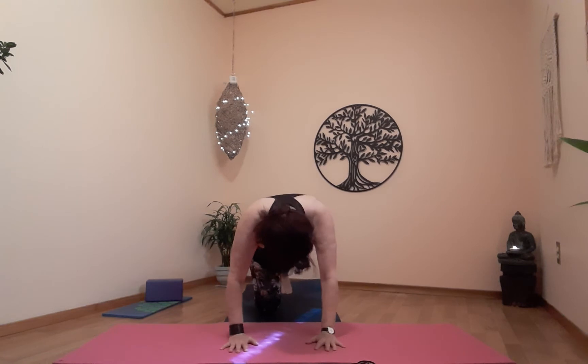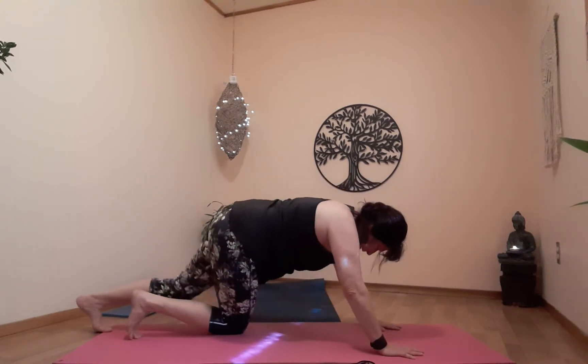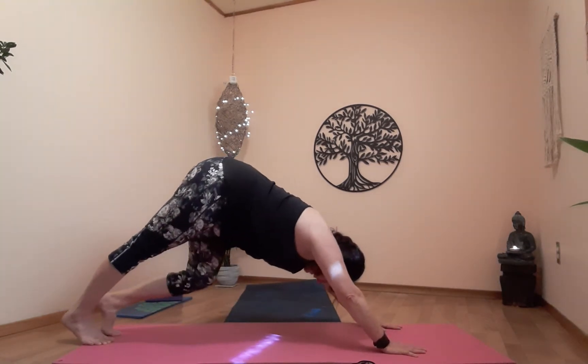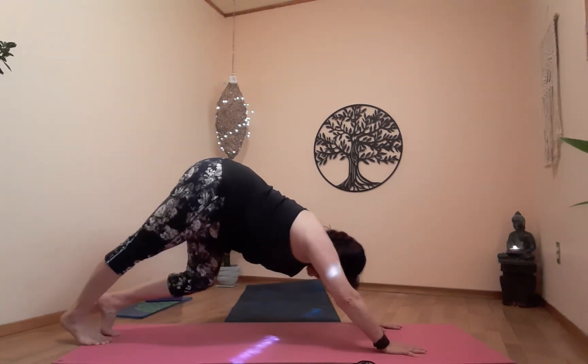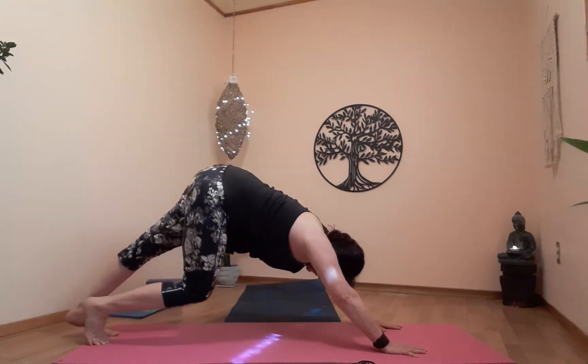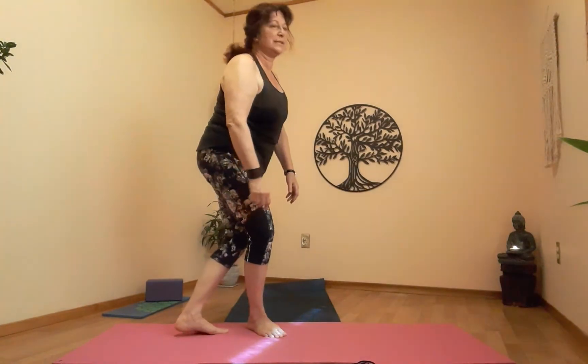From here, prepare for downward dog on the exhale. Dog. Move your feet back if you need to — make adjustments, get that tail up nice and high. Let's walk the dog — inhale, bend the right knee, exhale as you switch. Follow the breath. From here, let's walk ourselves up to mountain. Come up nice and slow — reverse the blood flow so you don't get dizzy. Back to mountain — roll the shoulders out, shake it all out, shake those legs out.